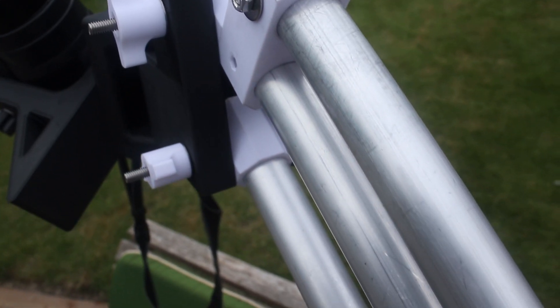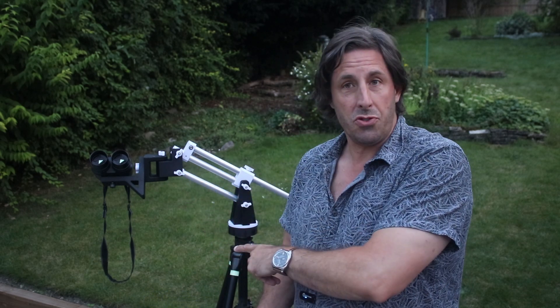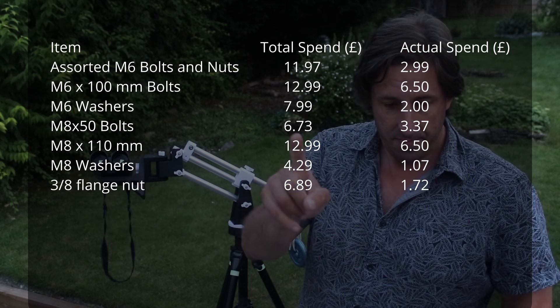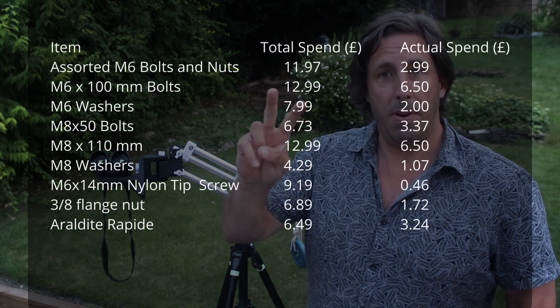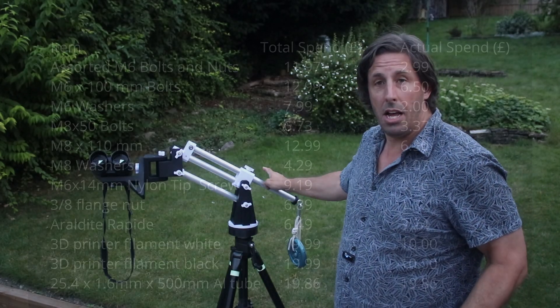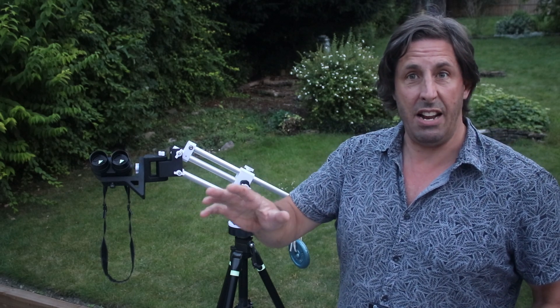It was all made on a 3D printer with stainless steel parts and aluminium tubes. Now I suddenly realised I haven't told you how much this all cost. I already have the tripod — I bought it from Telescope Express in Germany. I also already had the binoculars. In terms of the actual hardware needed to make the mount: a load of M6 and M8 nuts, bolts, and washers; nylon tip grub screws; Araldite Rapid quick-drying epoxy; black and white printer filaments; and one 500mm and two 300mm lengths of aluminium tubing. All those prices add up to around £70.